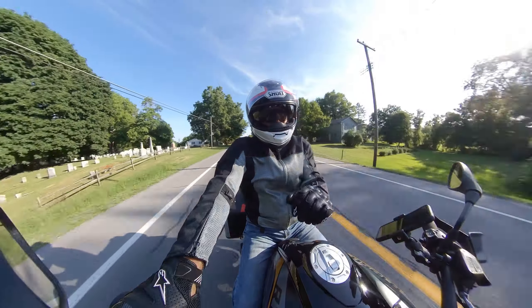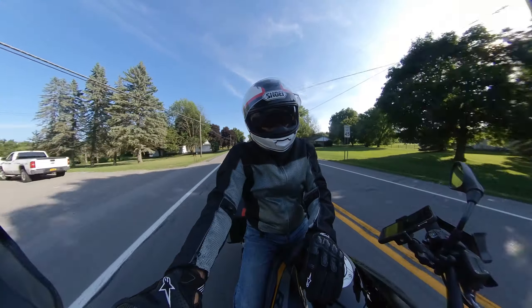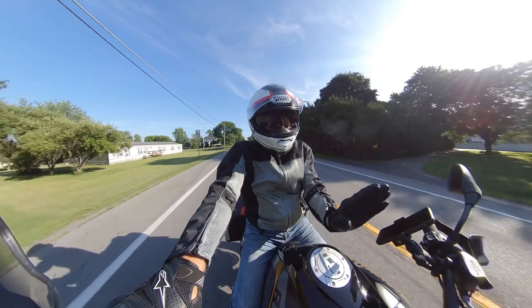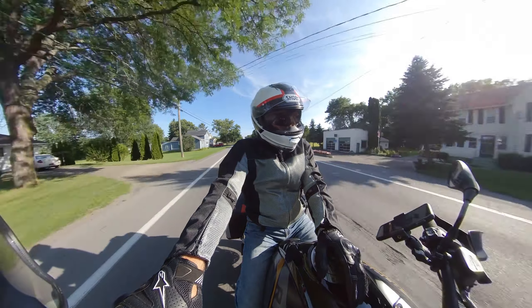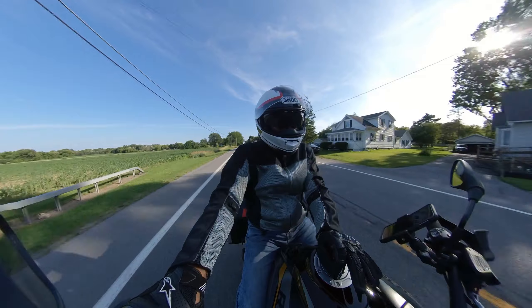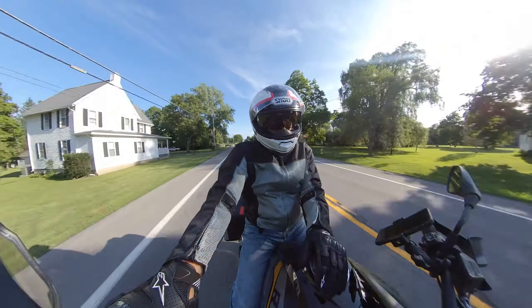If somebody is interested in a bike like this, you can't go wrong. I don't know how the Triumphs or KTMs are — people that have them love the KTM for lots of power — and the Ducati Multistrada has lots of power too. I think they were too sporty for me. I really want a cushy ride when I want one, and this has a super cushy ride when I want it and sporty when I want it, just with a push of a button.